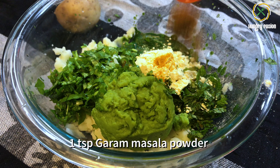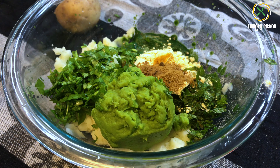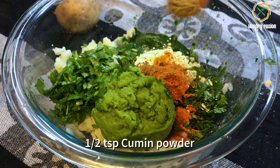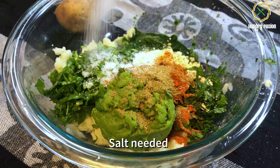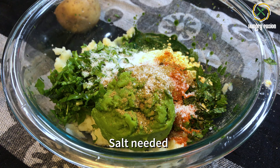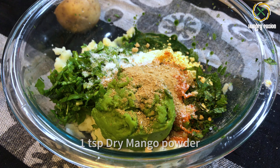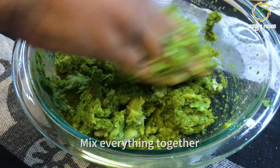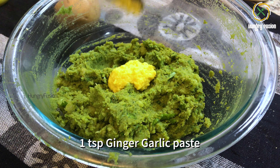Add quarter teaspoon of turmeric powder, 1 teaspoon of garam masala powder — I have given the link of garam masala in the description below — 1 teaspoon of chili powder, adjust it according to your taste, half a teaspoon of cumin powder, salt as needed, and 1 teaspoon of dry mango powder for a slight tangy flavor. Mix everything together.